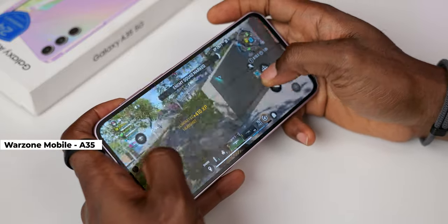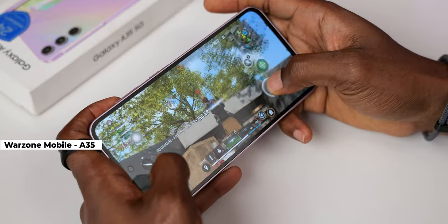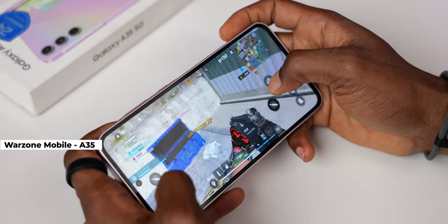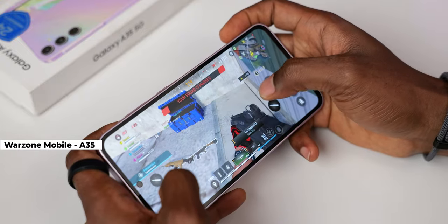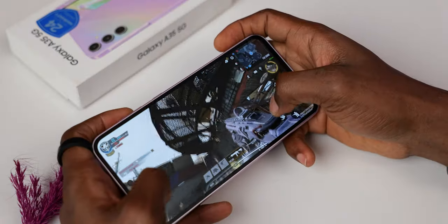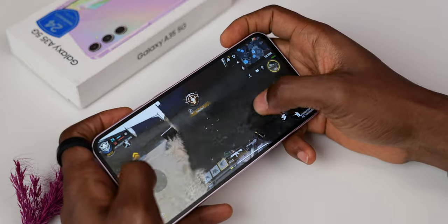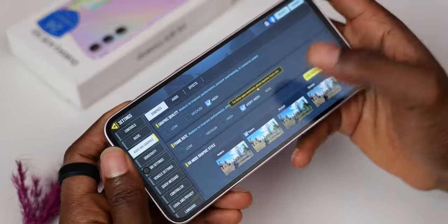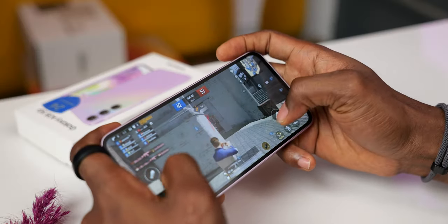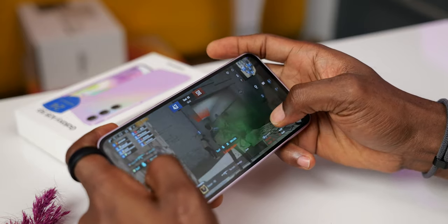It can play high graphics titles consistently and with better heat management than expected. Warzone Mobile plays consistently at low graphics and allows uncapped frame rates — graphics fidelity is not the most optimized for this game, but it delivers consistent gameplay without lag as long as your internet connection is fine. Call of Duty Mobile allows you to play up to max frame rate when graphics is set to low, and very high frame rate at high graphics. PUBG Mobile was able to play at HDR graphics and ultra frame rate, with extreme frame rate available when graphics is set to smooth.